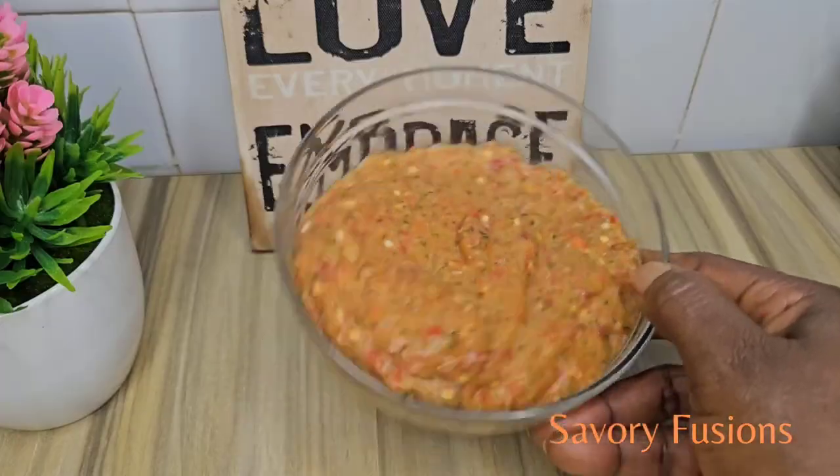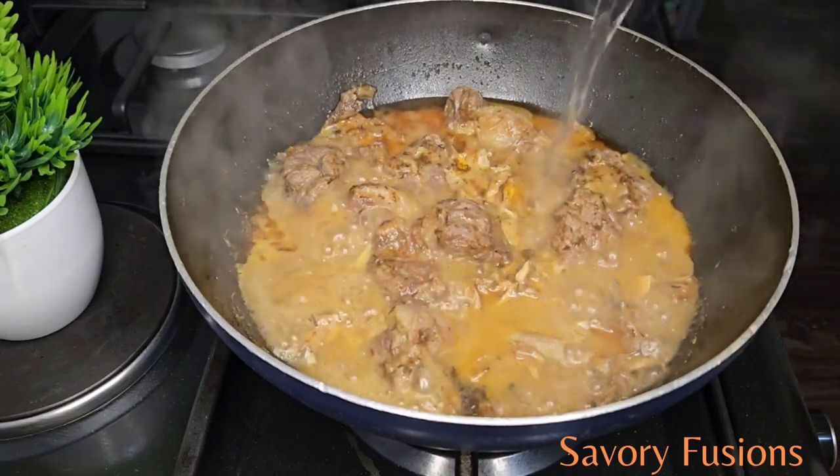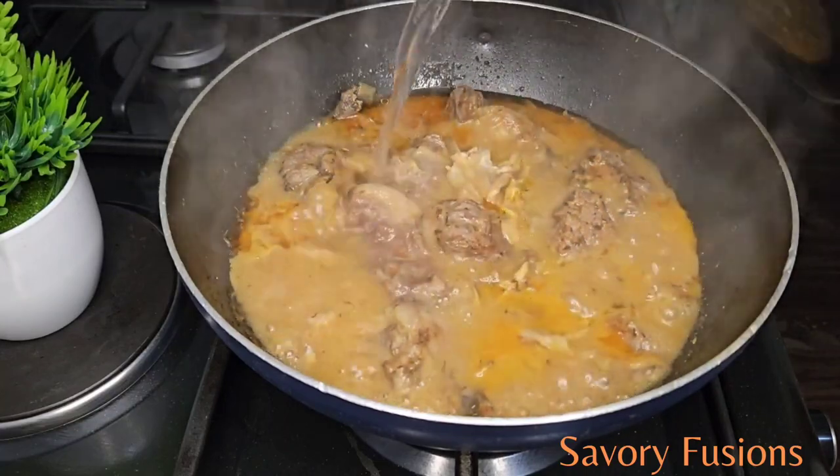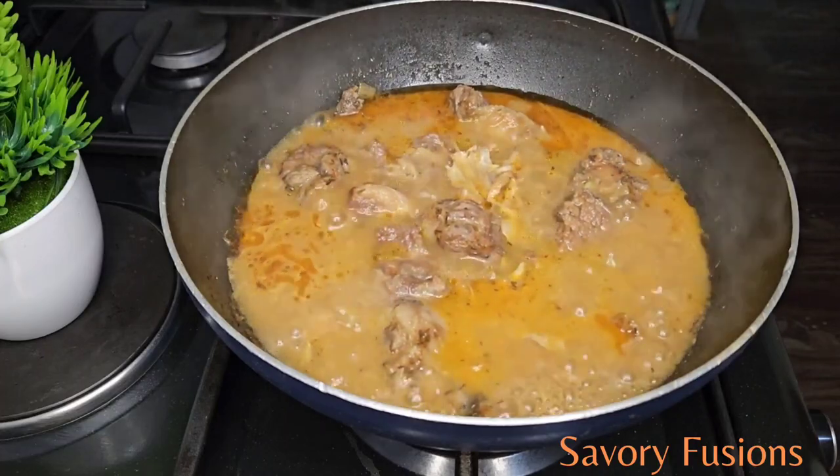Now the meat is tender, I'm going to add my hot water to the soup, add some palm oil, dry fish, give it a little mix, cover it and let it simmer for five minutes.